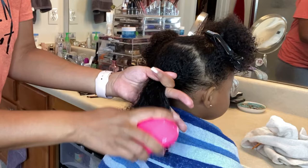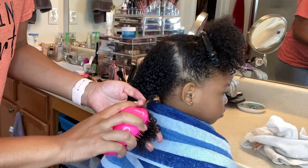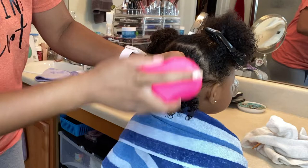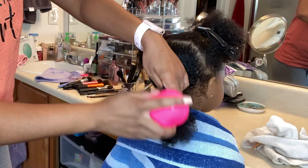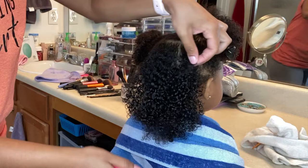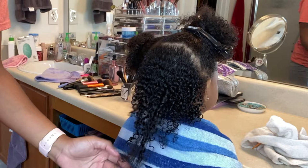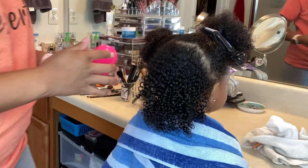Normally when I would do this with the Denman brush, Kelsey would be fussing and crying, but as you can see she's just relaxed. Now that section is pretty much detangled. The kids made slime and glitter is just everywhere, but see — this never used to happen this fast when I would use the Denman brush.